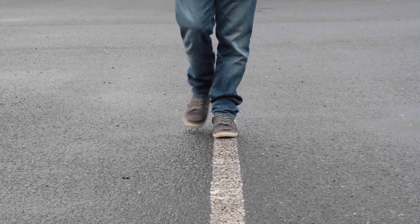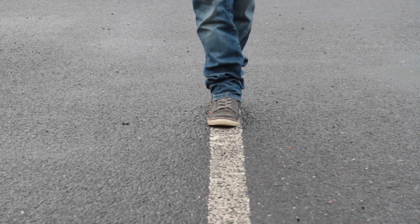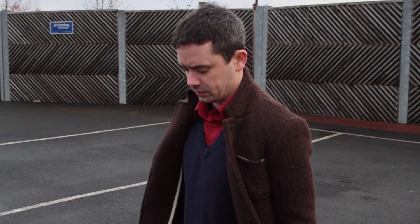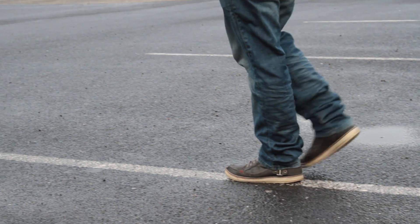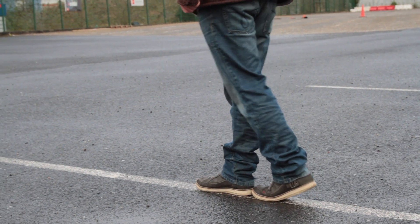You must take nine heel-to-toe steps along the line and turn, then you must take another nine heel-to-toe steps along the line. During the test you must watch your feet at all times and count each step out loud. Once you start walking you must not stop until you have completed the test.